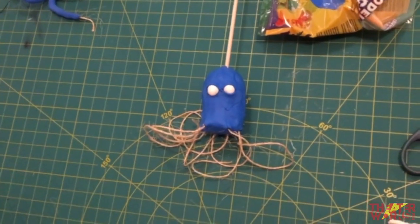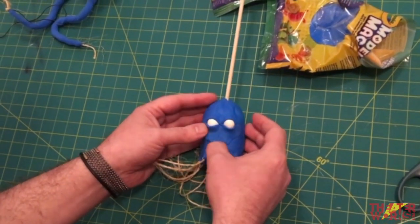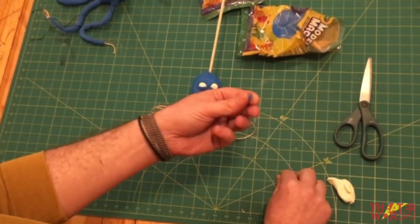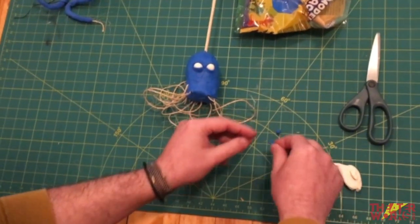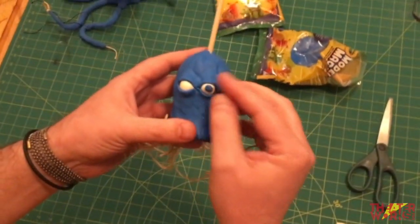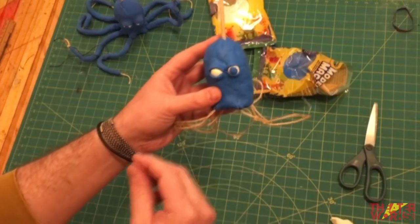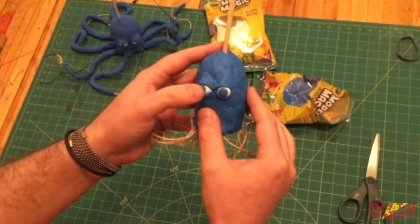To add pupils, roll two tiny bits of blue clay into small balls. Very gently press one into the center of each eyeball and squish it down slightly to flatten it. The hardest part is finding the center of the eye — they might look a little crazy, and you can move them around. Maybe you have a crazy-eyeballed octopus; maybe that's your character.